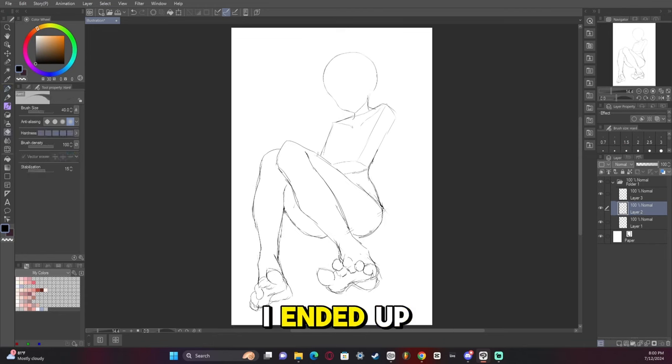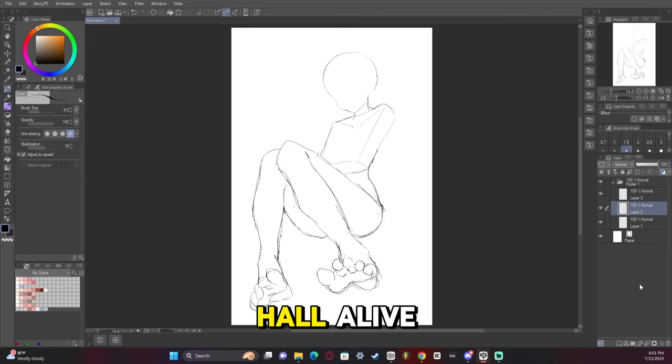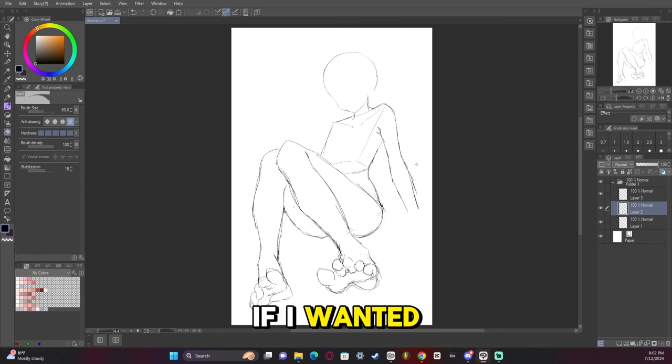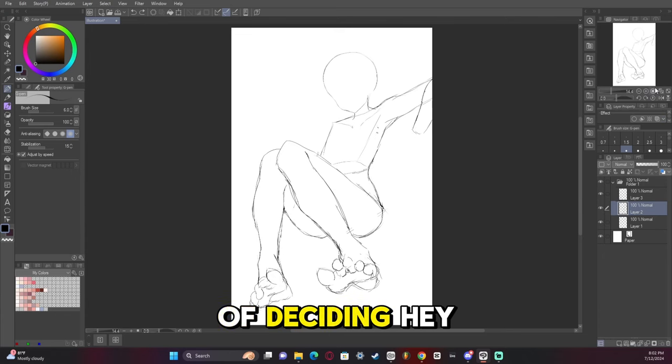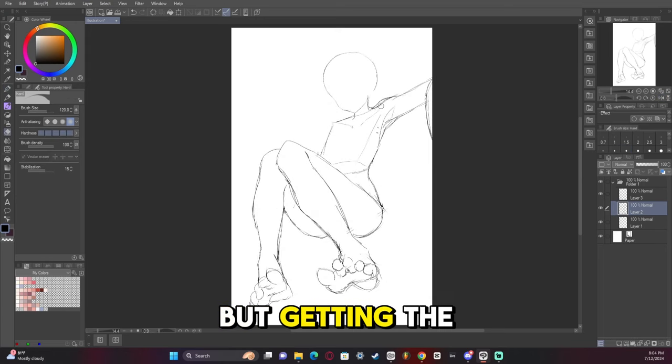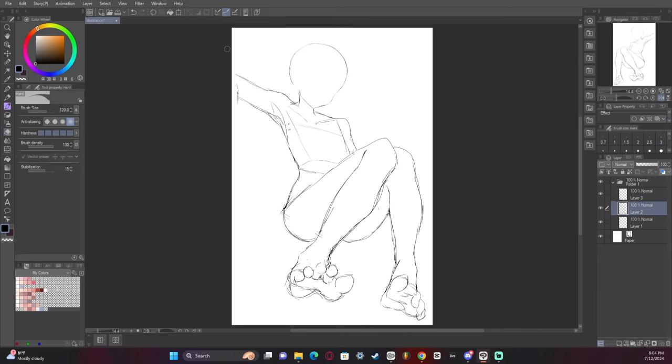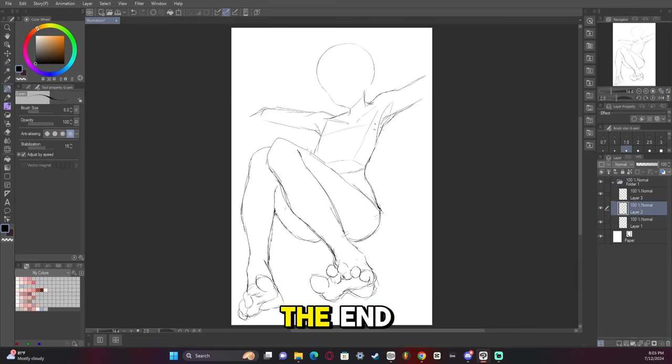Now we're starting to get toward the end. I ended up wanting to draw Crony again from Hololive. I really like Crony. I just like all VTubers, if I'm being honest. I didn't know if I wanted her having her hand there, but then I ended up kind of deciding maybe I could have her on a couch. So I ended up doing that. But getting the arm perspective right was kind of difficult, and I ended up finally figuring it out toward the end.